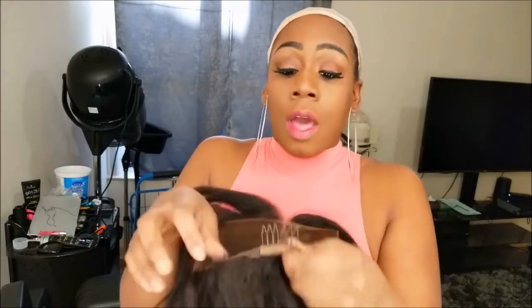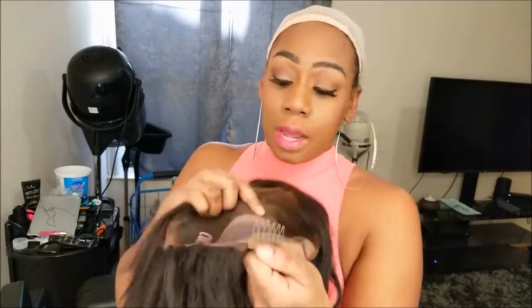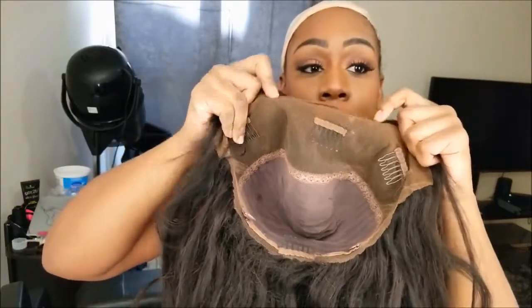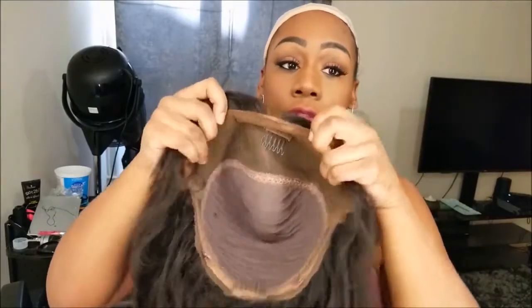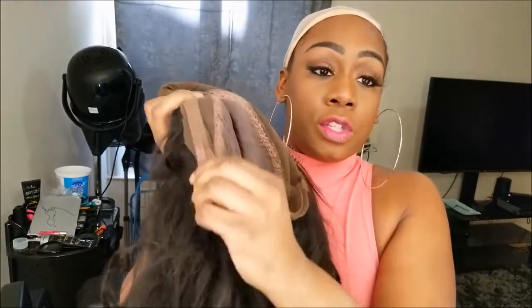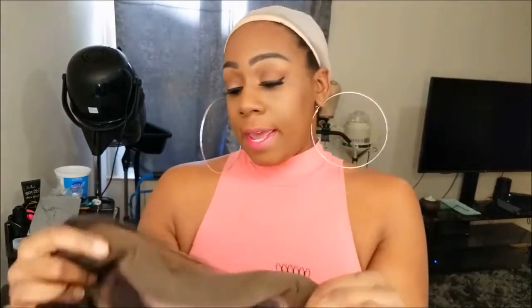I cut the front a little bit. This is a 360 wig, which means the lace goes all the way around. Honestly I do not use the 360 feature — I don't care to have my wig in a ponytail, I like to have it out — so I cut all the lace off the back. It does come with combs, about four combs, three in the front as you can see. The lace is pretty far back, it's regular like a frontal 13 by 4, so it's very deep. You also have elastic bands for a more secure fit, which I never use.